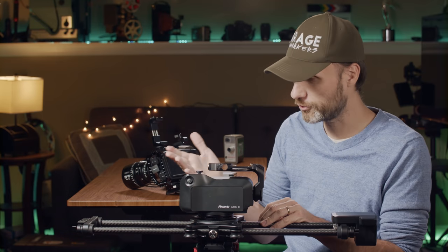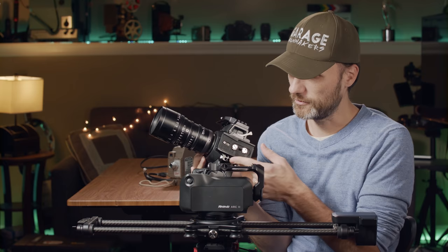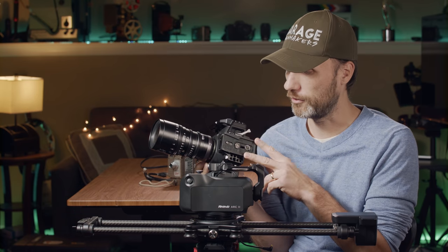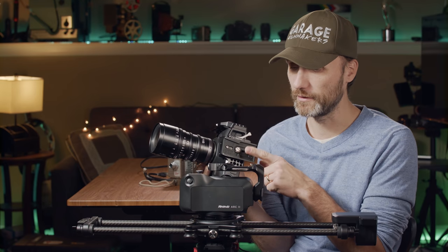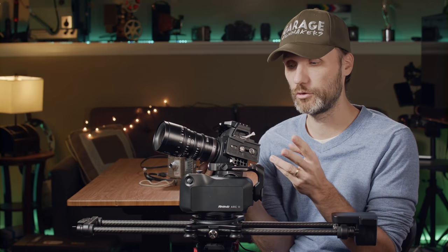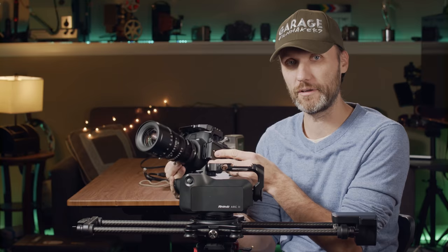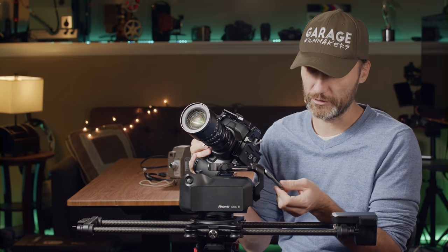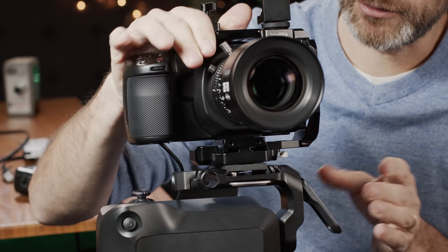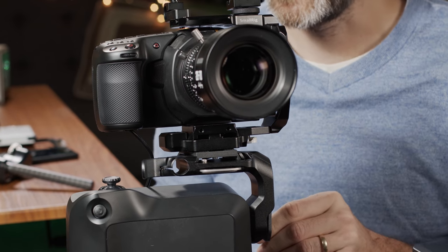Now you put your camera on. It comes with the Manfrotto 501 base plate — a medium-size plate. If you already have a Manfrotto head or any head that uses that plate, you can use the same one. I've tried it with my Manfrotto head and my Moza Air 2 gimbal, which uses the same 501 plate. To mount, you just use the lever to loosen it, slide the camera in, and it has safety pins just like a normal Manfrotto head.